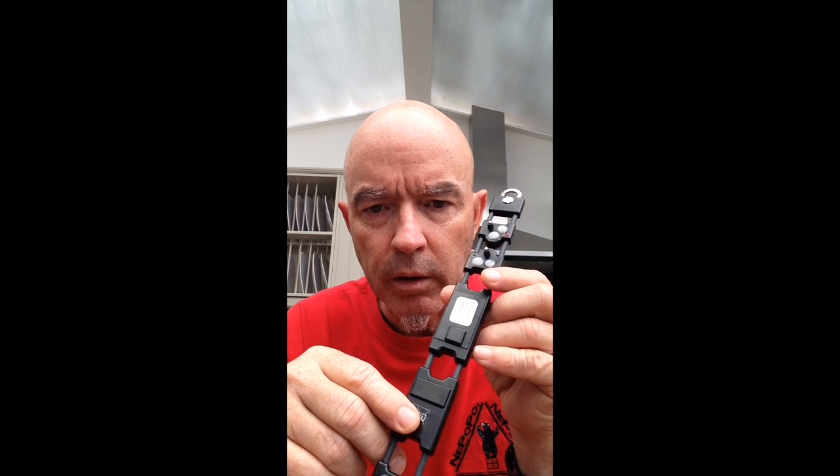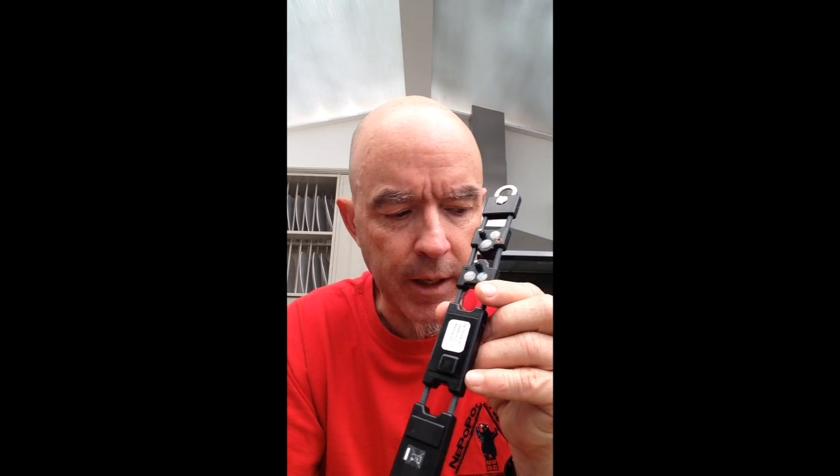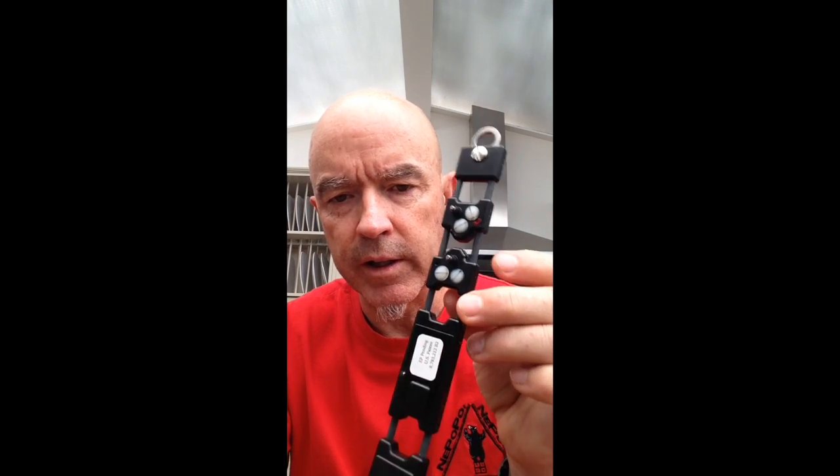Electronically, when you switch the collar on, it automatically goes for two minutes into what we call check-contact mode. This is a magnetic key, and this is the point where we switch on the e-collar. Now the e-collar is switched on.